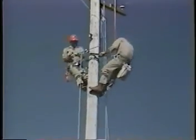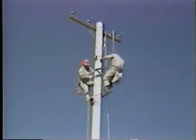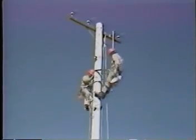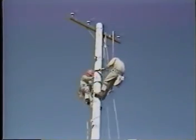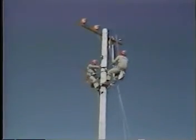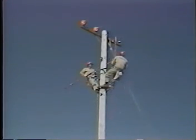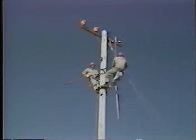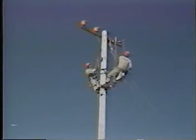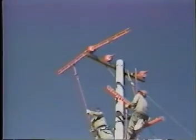Float the neutral out of the work area. The ground men may need to use a straight line to secure the neutral out of the work area. Put on the three insulator covers, one phase at a time. Then put on the six conductor covers, one phase at a time.